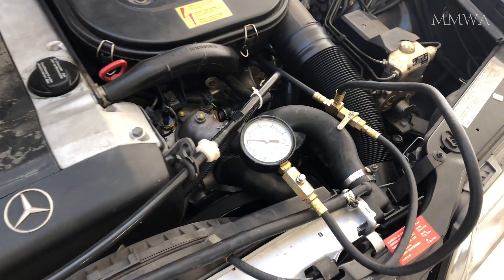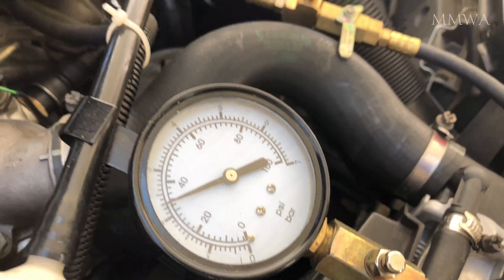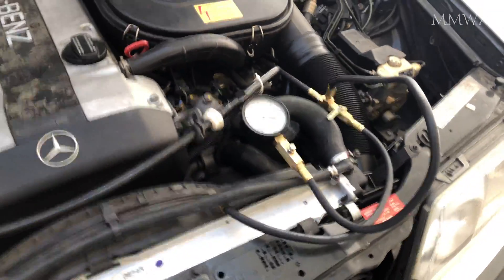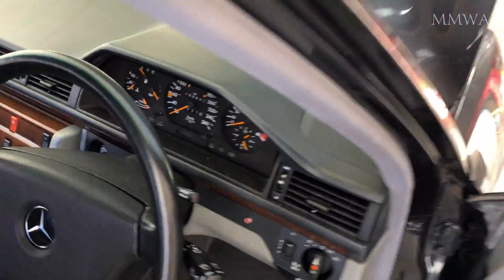But since no one believes me anyway, let's do the tests and see if it really changes the system fuel pressure as they claim it to. Here it is connected as it is supposed to be, with the air filter installed. I will start the engine and let's do some tests.